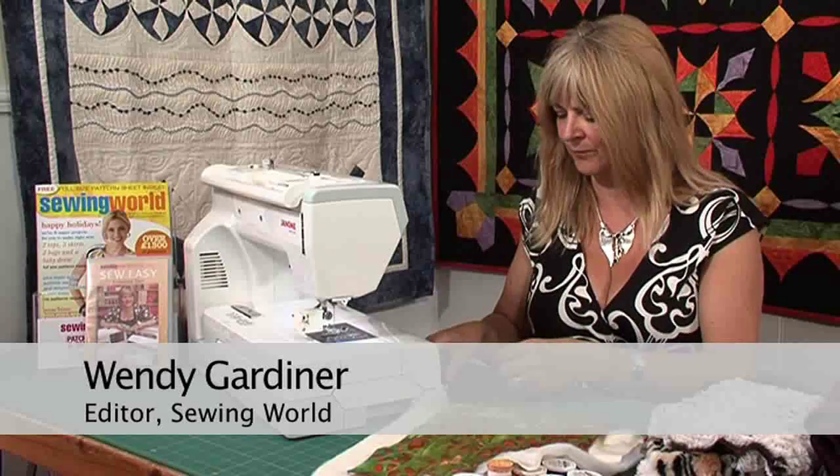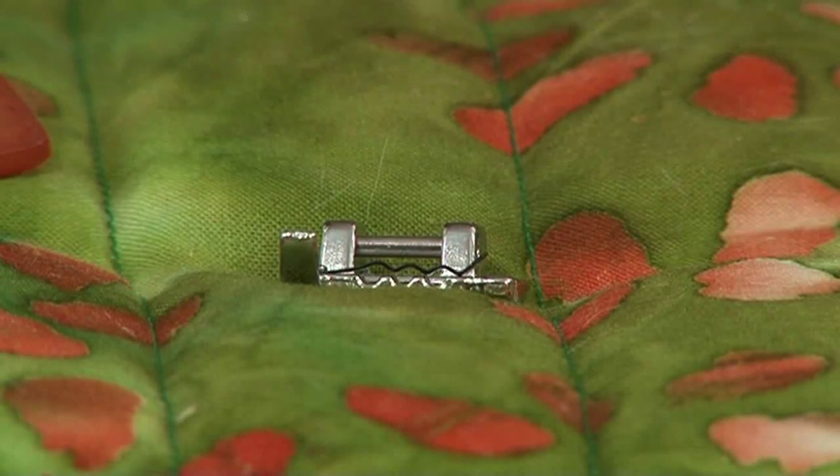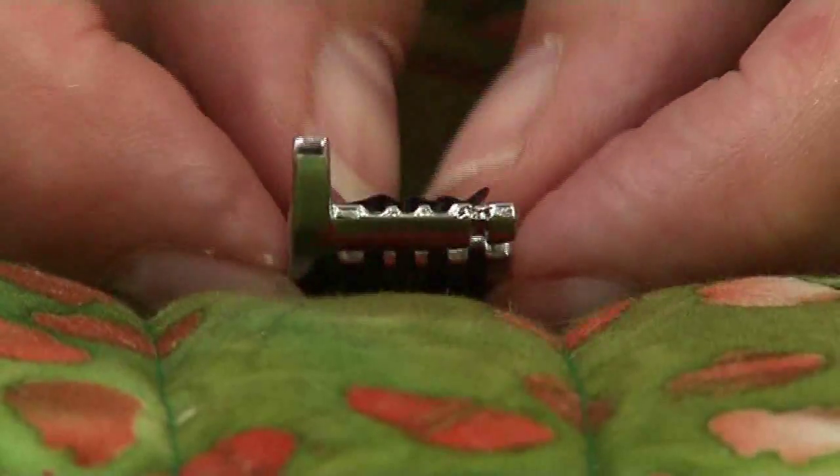Another one of my favourite feet is the cording foot. They come in slightly different guises. This one's a Janome foot and it has three little tunnels. If I can just lift it, you can possibly just see those tunnels.